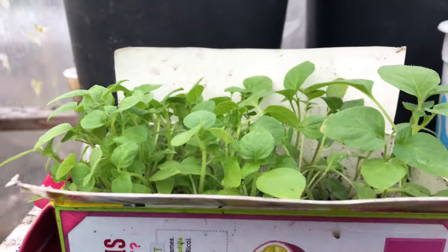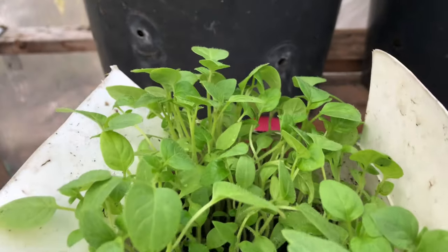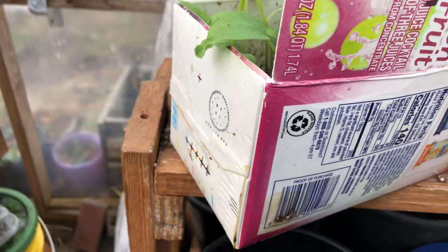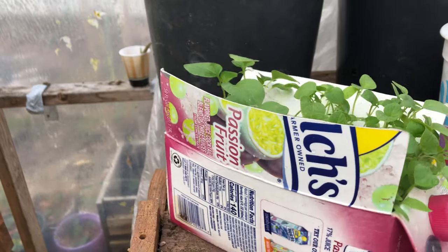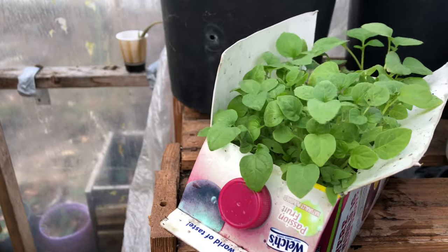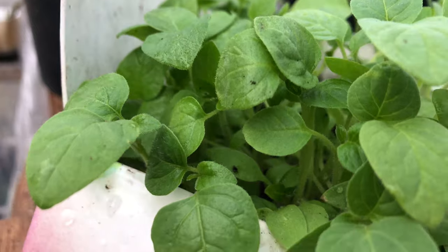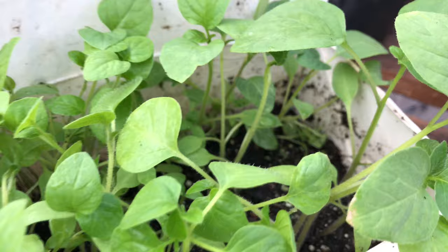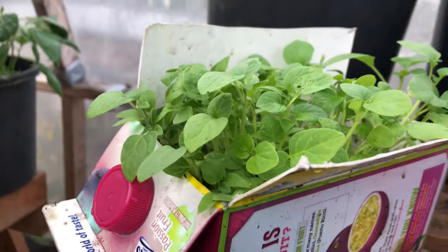We're going to transplant them into bigger containers so the plants have more space to spread out and grow, and for the roots to absorb more nutrients. I also have another video that shows you how to make a very inexpensive, high-quality potting mix — I'll add the link in the description below or on the card.